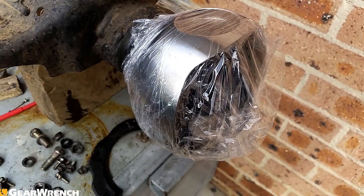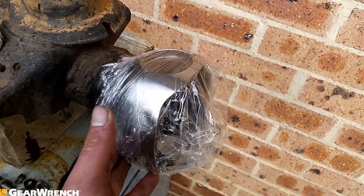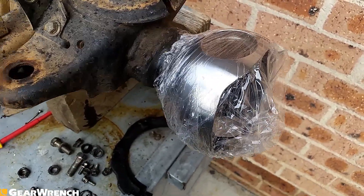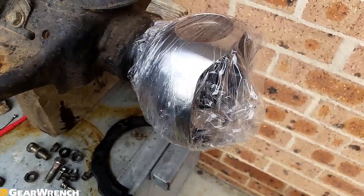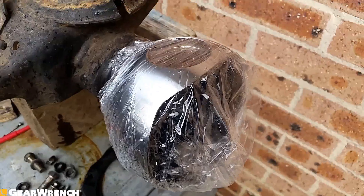As we're packing up for the day, just to stop moisture getting in here, surface rust, everything - one good thing you can wrap it in cling wrap, come back tomorrow, next week, that sort of thing. That'll keep the moisture and everything out. Cling wrap - not just for the kitchen.